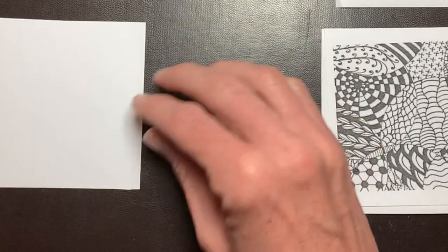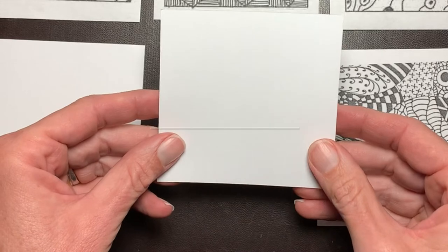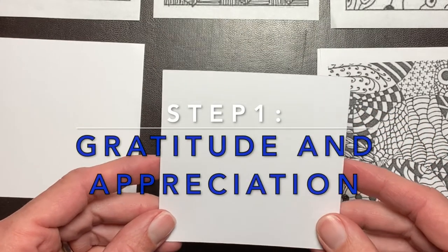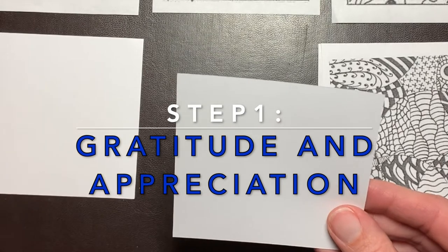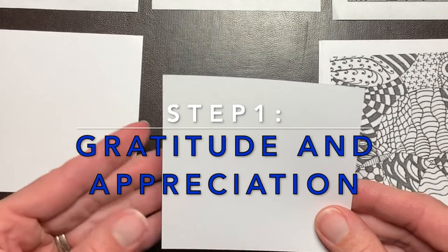We are ready for step one. Step one is gratitude and appreciation. Get comfortable, take a few deep breaths, and feel gratitude and appreciation for this beautiful paper and these wonderful tools, and for this opportunity to create something beautiful.